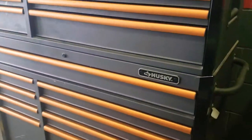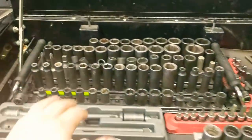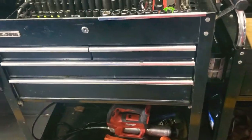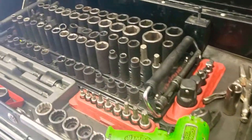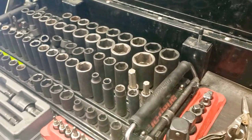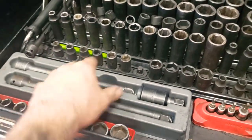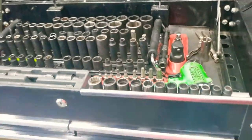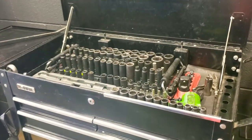I also have my Husky box. As you can tell, I prefer to invest more in the actual quality tools than in the box itself. The box just holds the tools and rolls them around — it gets the job done. But you don't want your tools failing on you when you actually need them. I think it's way more important to spend your money on quality tools than on a quality box. That's just my two cents. Hope you guys enjoyed this video — catch you in the next one.